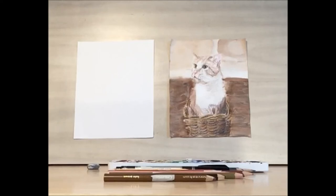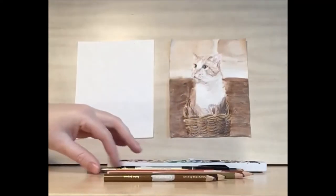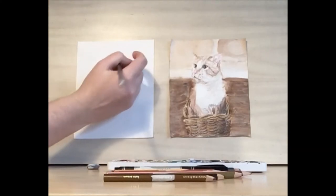Hello and welcome to Library Drawing Party. Today we're going to be drawing this beautiful cat. First we're going to start working on the eyes. I would recommend starting with a number two pencil so you can make adjustments as you go along.